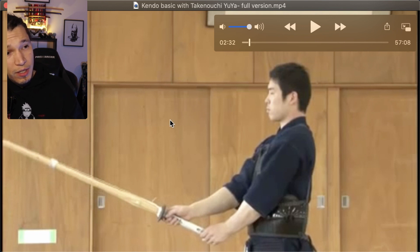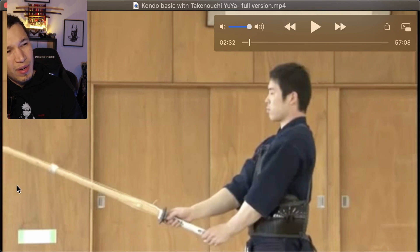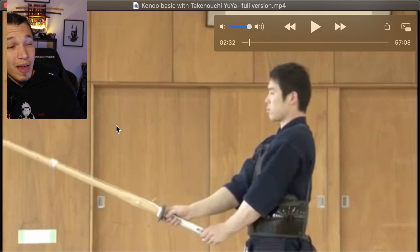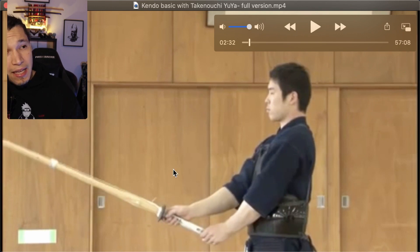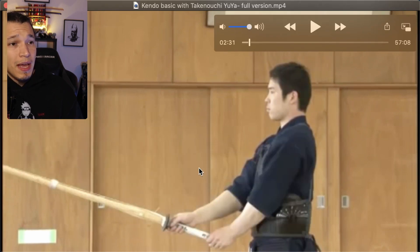The first thing you'll see when he starts the motion is that he is engaging his left arm to push slightly forward and start bringing the tip up along with the shinai. He's engaging both arms to bring the sword up — he's not just pulling with the right arm toward his body. He's actually moving the tip by also engaging the left hand and pushing with the left hand.